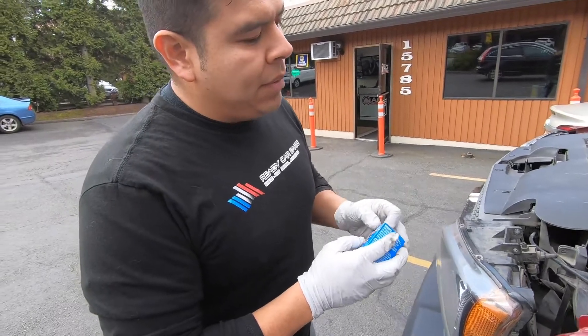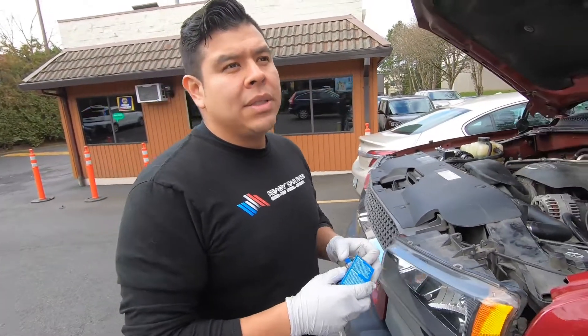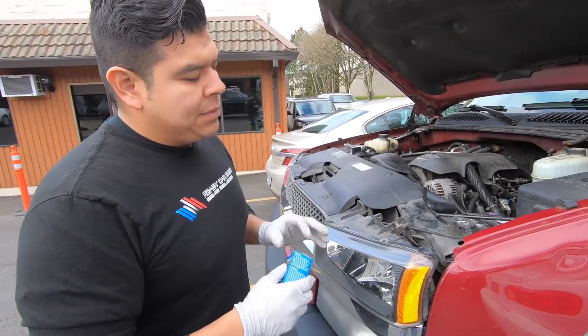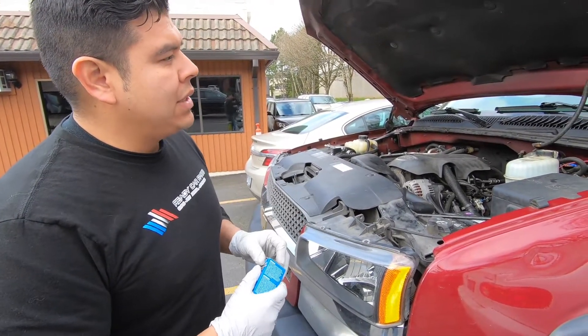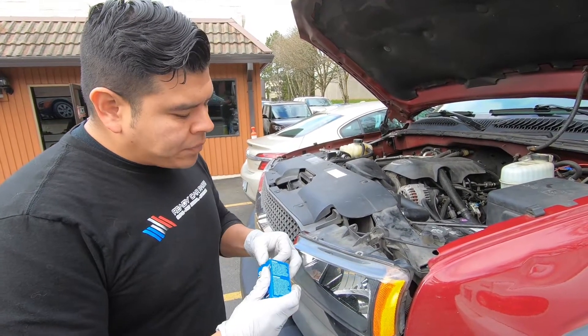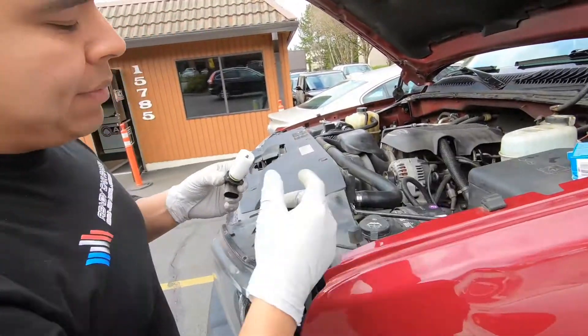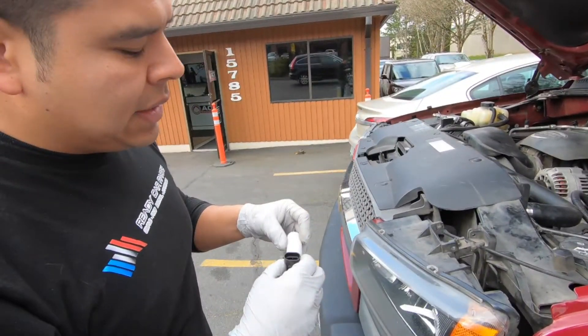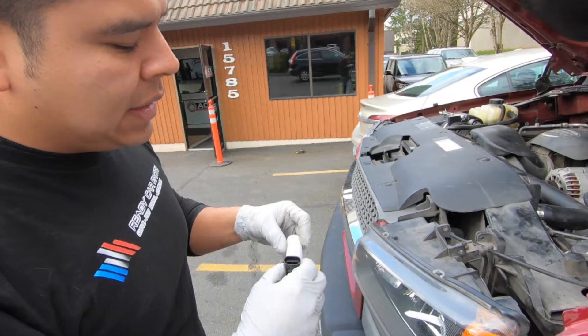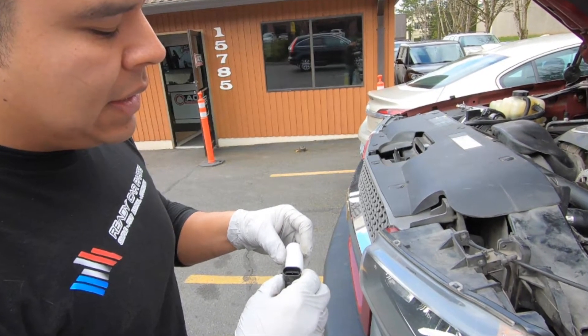When replacing the headlight bulb, you're going to want to try to replace both at the same time. They have about the same lifespan, so if your driver's side light is going out, the passenger side one is not too far behind. You can save a couple dollars when you buy them in sets. In case you were wondering, the light bulb for the Silverado is a 9006 bulb.